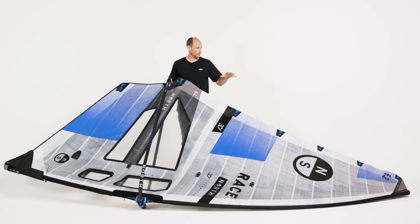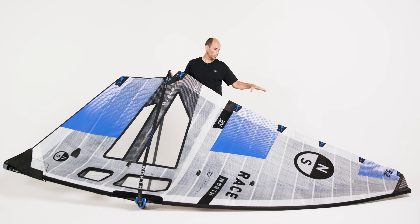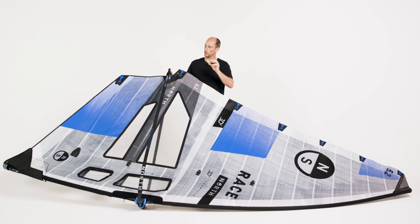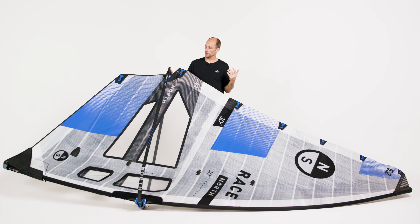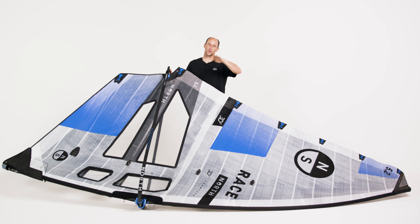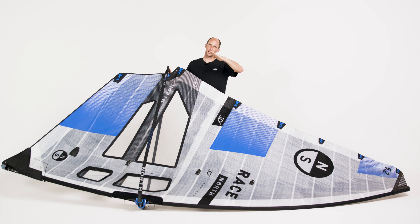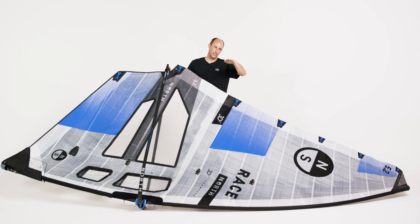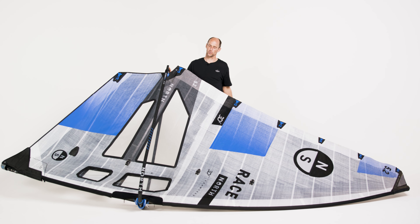For the downhaul tension, there's a little bit of play that you can do based on your board trim, but it's very minimal. There pretty much is one sweet spot and it's slightly depending on the board trim. If your board is trimming slightly lower, if you have a board that's riding quite flat, you might want to put just a little bit more downhaul tension — it will lift the nose slightly. If you have a board that's really loose on the water, you can ride the sail with a slight reduction in downhaul tension to bring the nose down a little bit and get really nice control in the board.